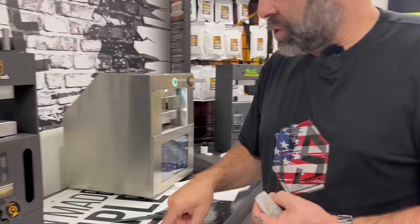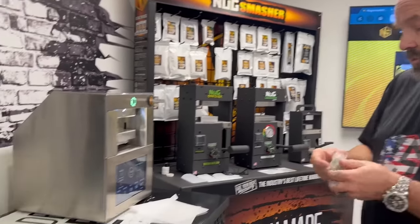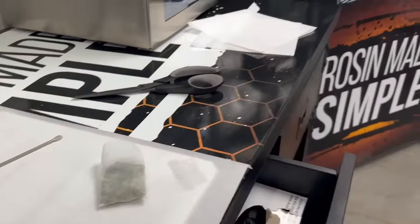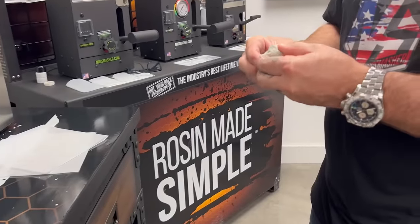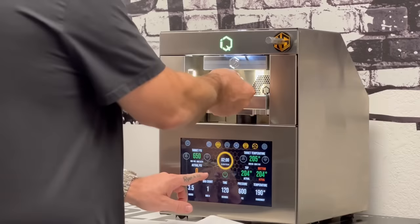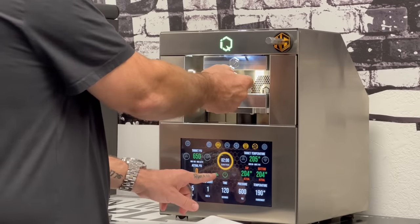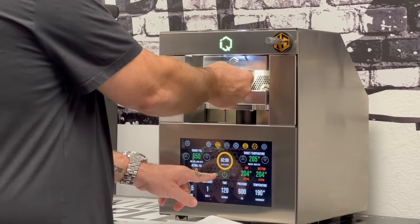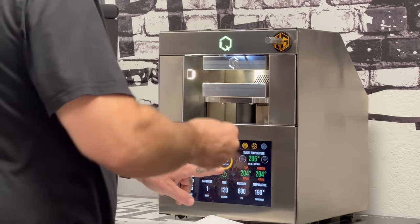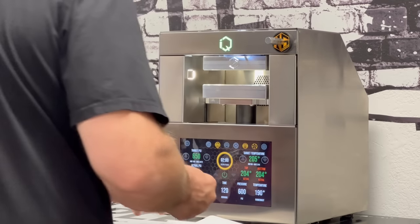If I'm doing hash — bubble hash, sift — I do it like this, usually after it's molded, pre-pressed. But everybody has their own methods for doing things. We build machines. We're not growers here at Nug Smasher. I learn something new from our customers every day. I'll tell you what I know, but I don't claim to know everything.